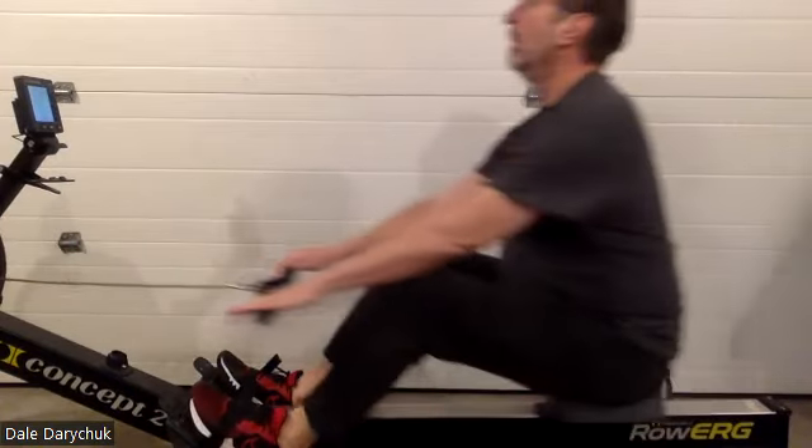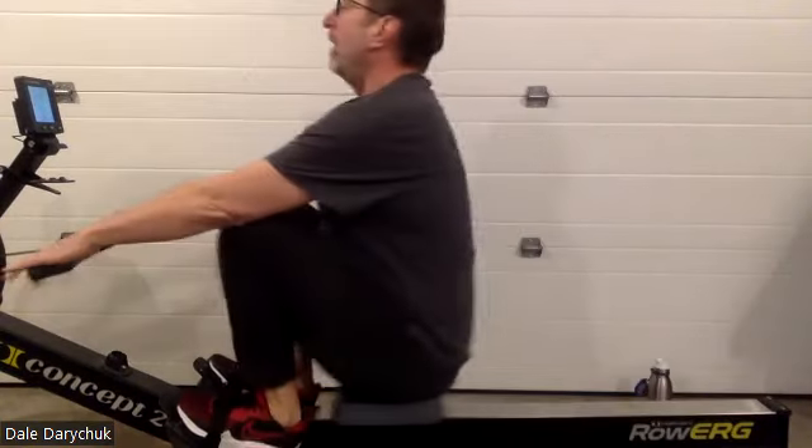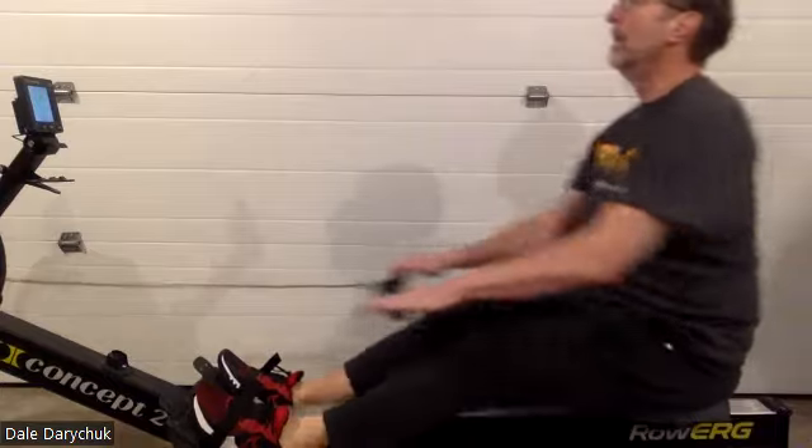Not by slowing down through the release, but by easing our way into that catch.